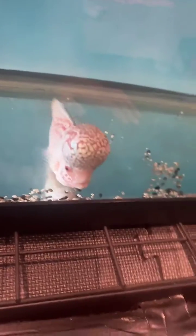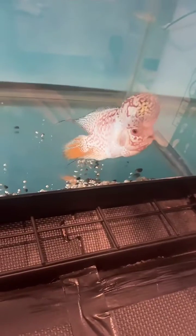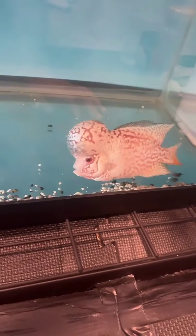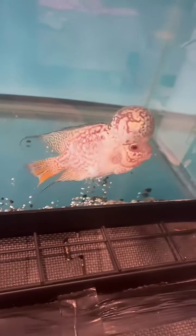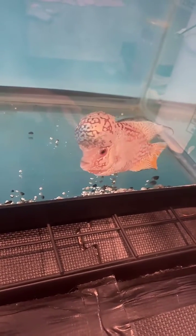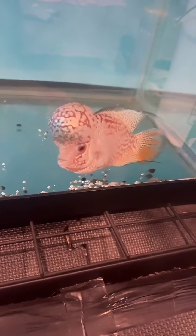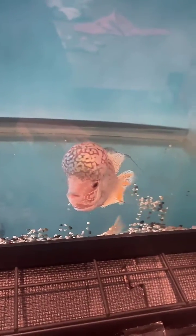Their head can grow very nicely, but you have to condition them for this. The way we condition them is with warm water — these guys like very warm water, 84 to 86 degrees. I have this fish at 86 degrees. I would suggest keeping your fish around 85 or 86 if you want them to have a nice full body and head, as well as good color. That warmer temperature will also kill bad bacteria; it does grow below 78, so keep these guys at 85 or 86.